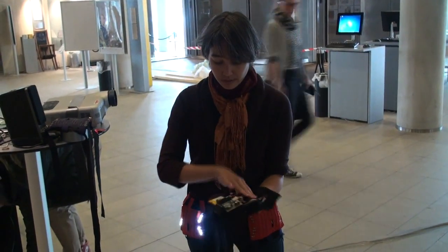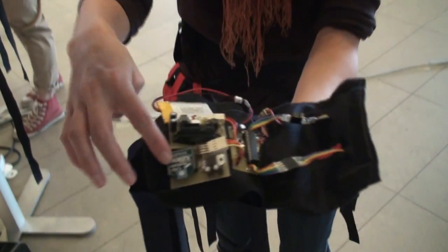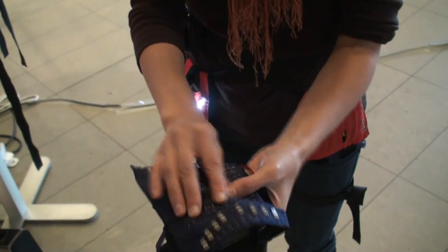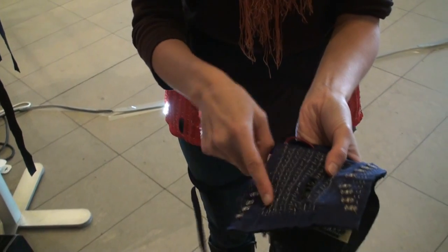The controller itself contains a standalone Arduino, an XBee for wireless communication, an infrared proximity sensor with a range of 4 to 30 centimeters, and on the surface there are indicator LEDs and a touch sensor.